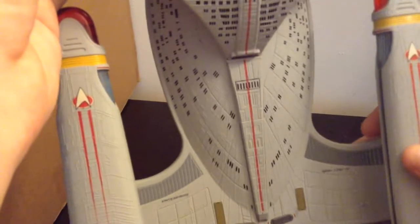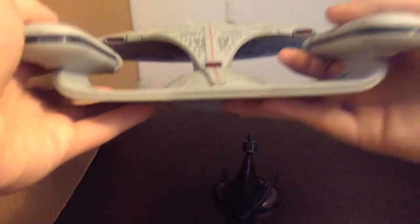And there's the top of the star drive section, and there it is from the back. Like I said, it looks really nice — it's a great version of the Enterprise-D, and it's the best one this size that has ever been released. So I'm going to pop it back on its stand so we can take a closer look at the lights on it.